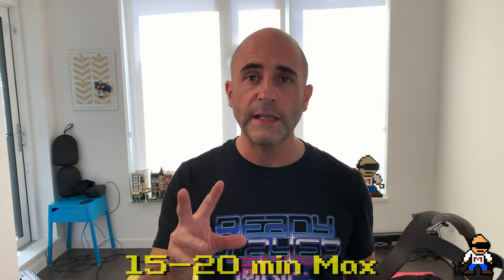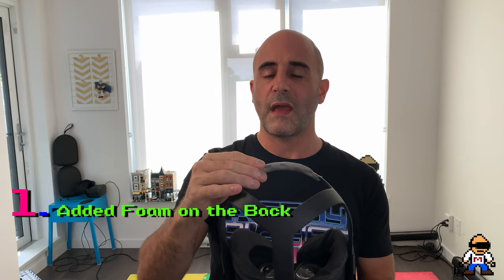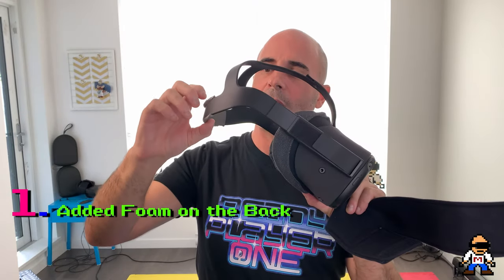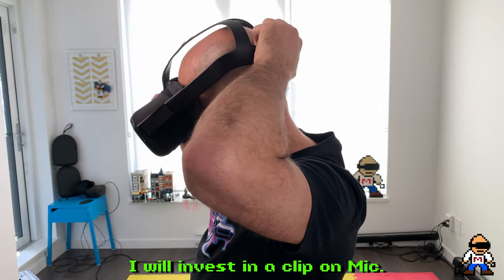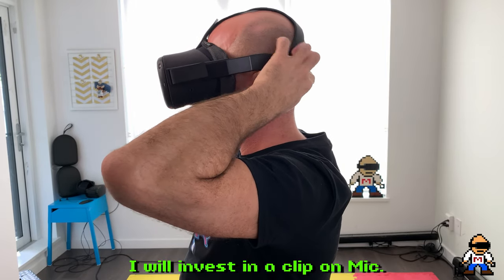Mine was particularly pronounced on my cheeks to the point where I thought I couldn't play the Quest for more than 15 or 20 minutes because after a while that foam fabric would almost begin to burn — like a rash. So I had to find options. The first thing I did to make mine more comfortable is I added a little bit of foam on the back — just some foam from a hardware store for a door seal — and I stuck that on the back.